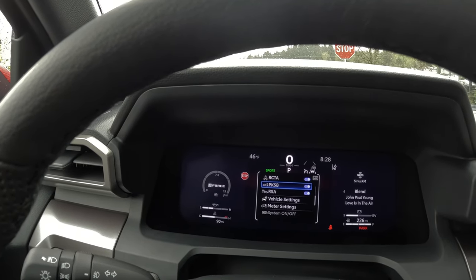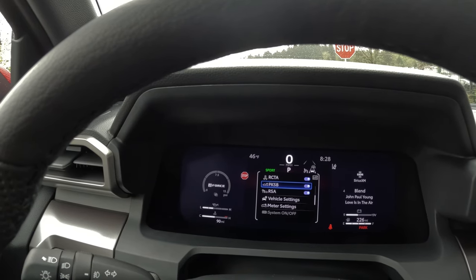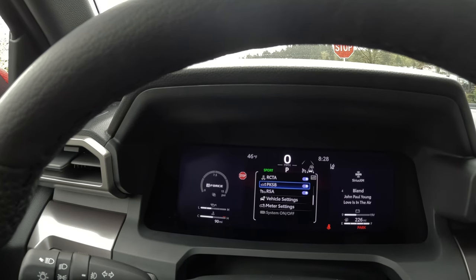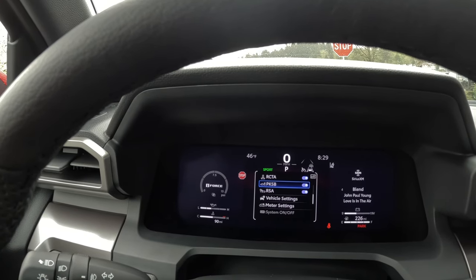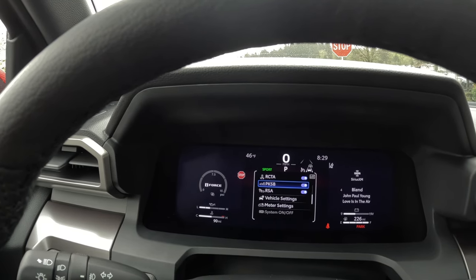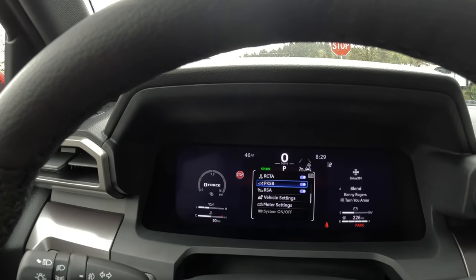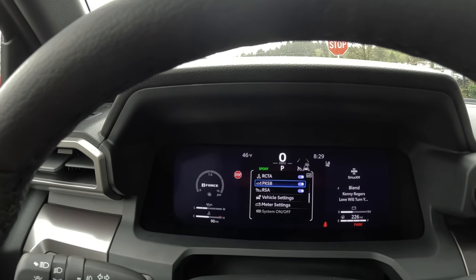PKSB utilizes the parking sensors as you're backing up — if it detects an object and it looks like you're not going to stop in time, it will automatically take over and stop the vehicle. I've learned this the hard way: if you put a bike rack or a trailer back there, it senses that as an object, starts beeping as you back up, and if you don't act soon enough it's going to lock up the brakes, which can be embarrassing. So I'd recommend turning that feature off anytime you have a bike rack or trailer.